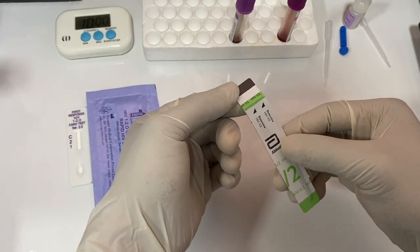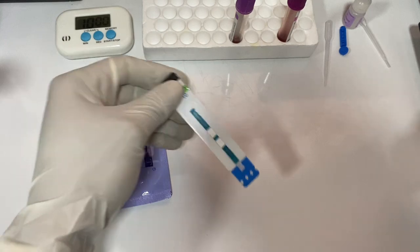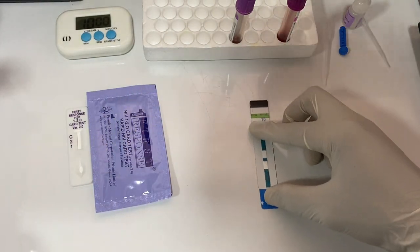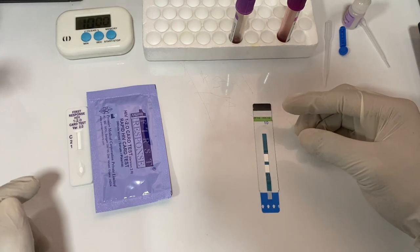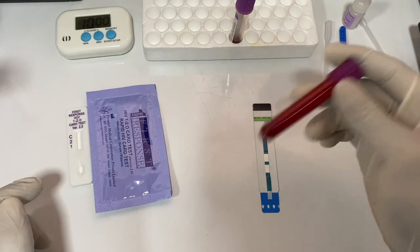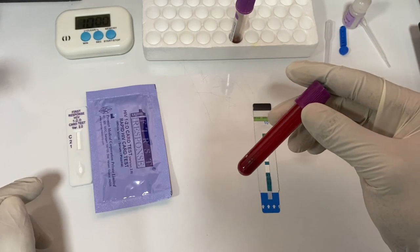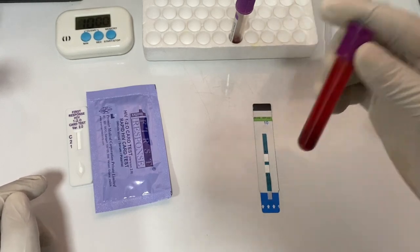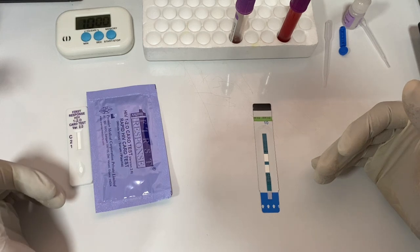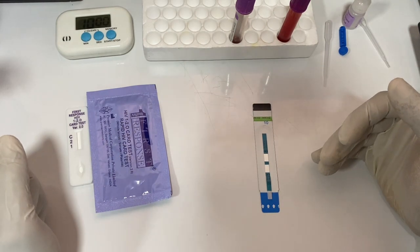You take the test strip and peel it open. After peeling it open, you are going to take your blood sample. I have the blood sample here — this is whole blood. What you do is spin it to obtain the serum, because this test is an antigen-antibody test. I'll explain more of that in detail.